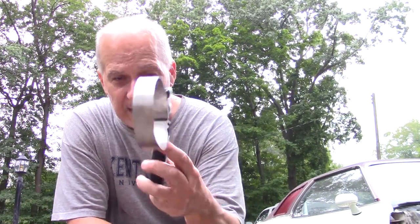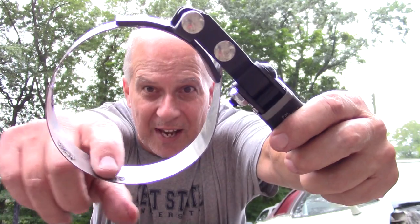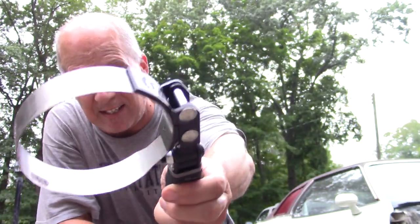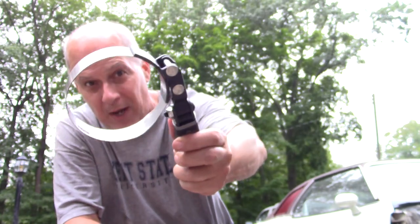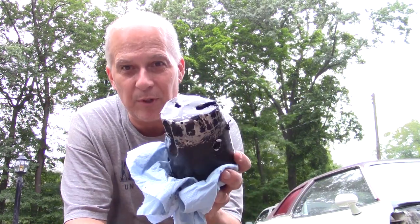First, I tried an oil filter wrench — I think this is a Lyle product. It's got some weld marks inside that give it extra grip so it doesn't slip on the can. And it did not slip on the can. But it was so tight that the can wouldn't give up, and it just collapsed it.